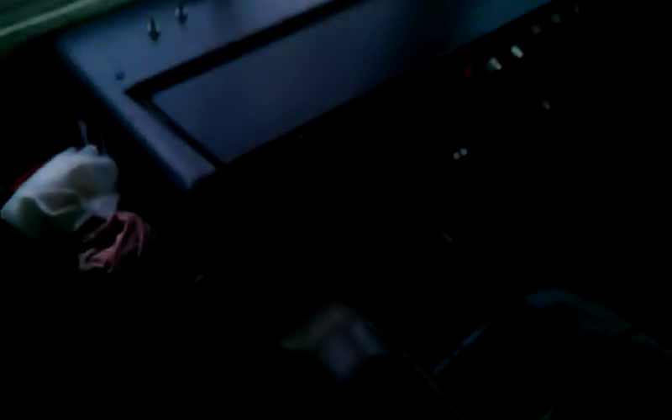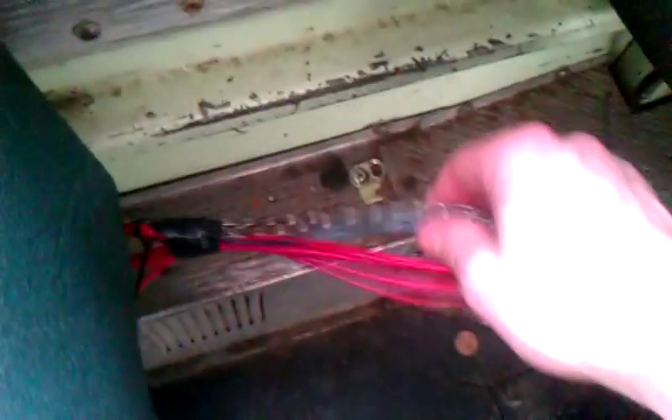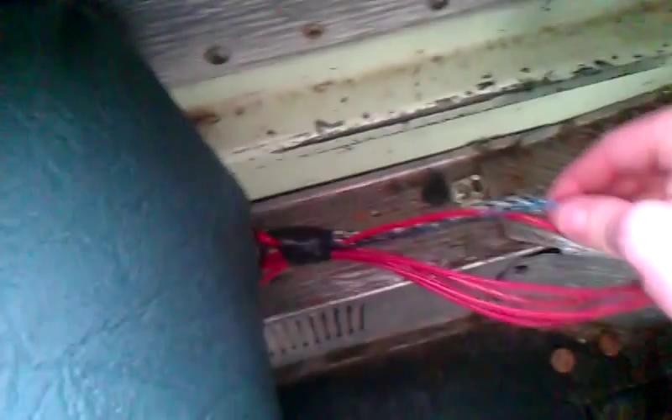Next, if you want to put a sub and an amp in, the sub and amp wiring all comes down here. Some of these red wires do other things, but these are the power wires for the sub. I forget what this blue wire does - it has something to do with the sub as well. So they come down, and we'll go to seat eight right here - that's where I put the amp. I took just two scrap pieces of wood, screwed them to the bottom of the seat, and then screwed the amp to it.